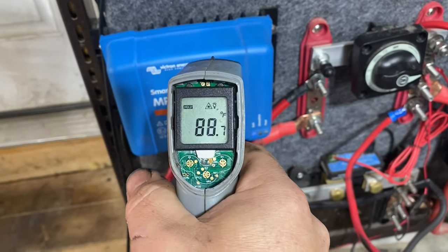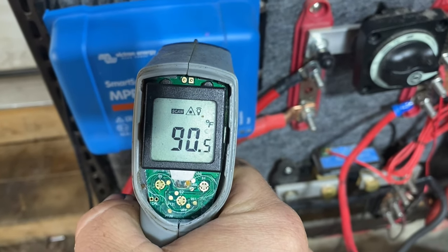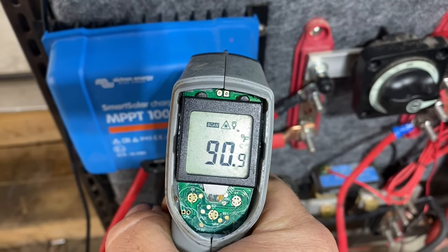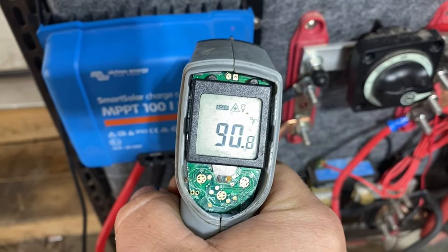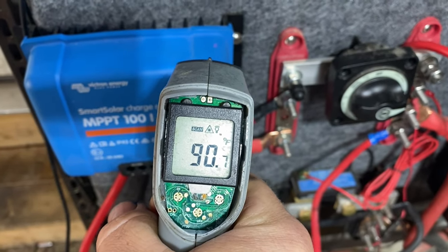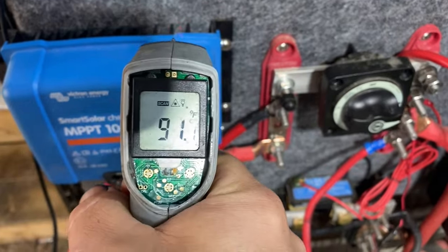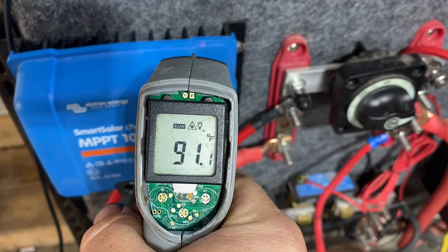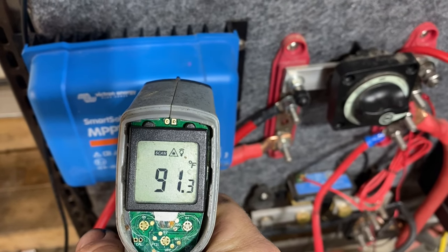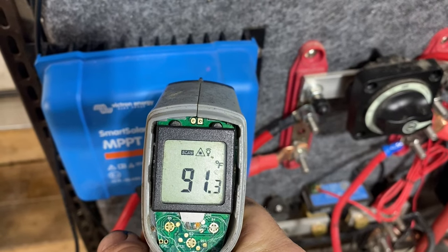Just to show you I'm not fooling you here — this guy here is at about 90 degrees. You can tell it is getting warmer by the second here. So I think we may see some thermal throttling at some point, which is definitely going to be a point in this video.